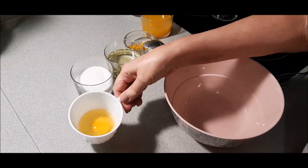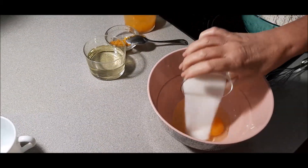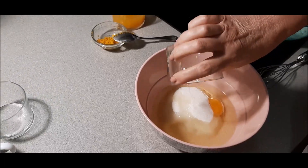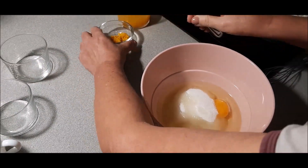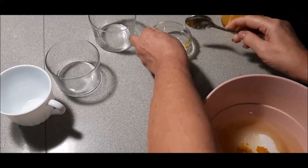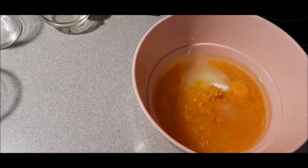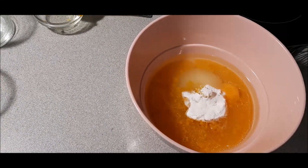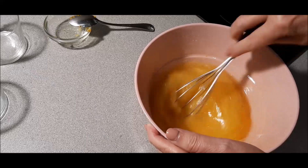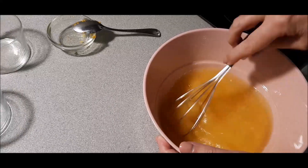Vamos a empezar echando el huevo, que lo he puesto aquí en una taza por si salía en mal estado. El huevo, el azúcar (es poca azúcar la que lleva), el aceite, la raspadura de la naranja — esto le da un sabor extraordinario —, el zumo de naranja y los polvos de hornear. Esto ahora lo vamos a batir, vamos a mezclar todo, y ahora ya poco a poco le vamos echando la harina hasta que integremos todo y le podamos poner las pepitas de chocolate.